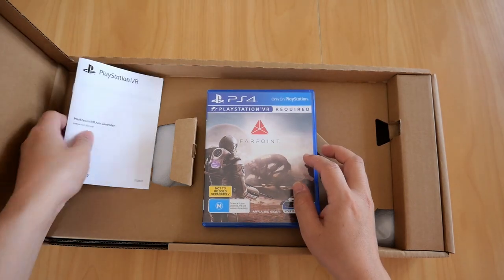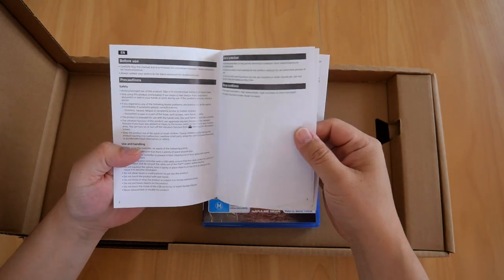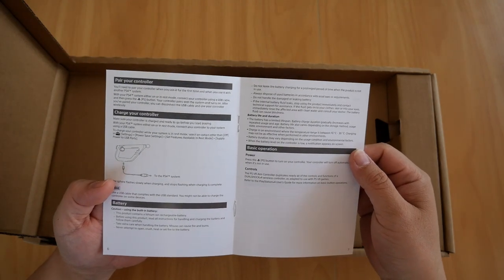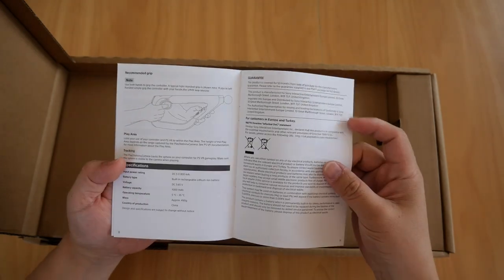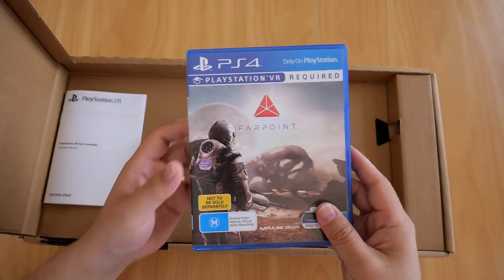And while we're here, there's the instruction manual for the PSVR AIM controller. It shows a side view, rear view, part names, the parry controller, and a reminder not to forget to recharge your controller, along with the recommended grip.